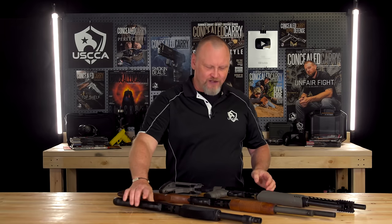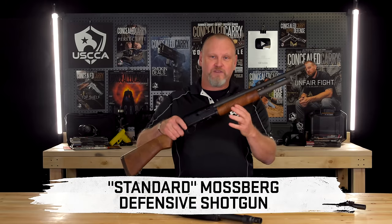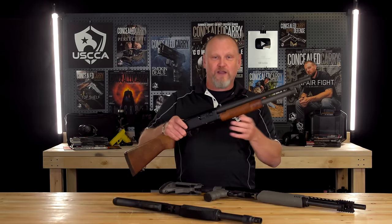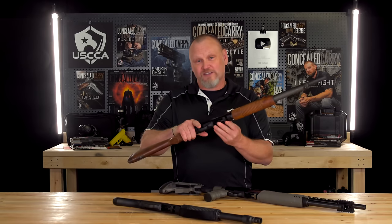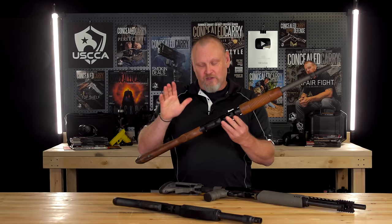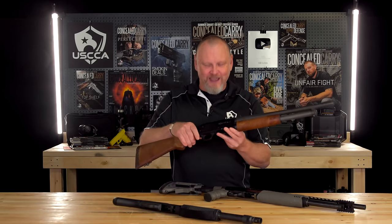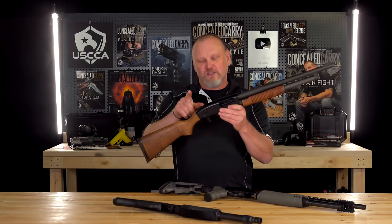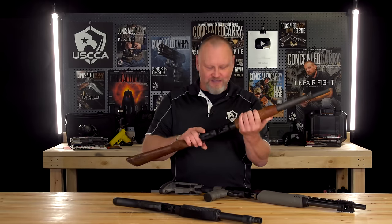What I'm calling a standard Mossberg defensive shotgun — this is the Mossberg 500 with a standard length magazine tube and a standard length barrel with rifle sights on it. Great for shooting shotgun slugs, buckshot, or if you decide you want to use birdshot, you can utilize that. Debate about that in the comments section — I'm not going to get into that. What we've done with this one is put an aftermarket safety on to make sure that the safety is much easier to engage. There's a little lip on the top so we can engage that safety.